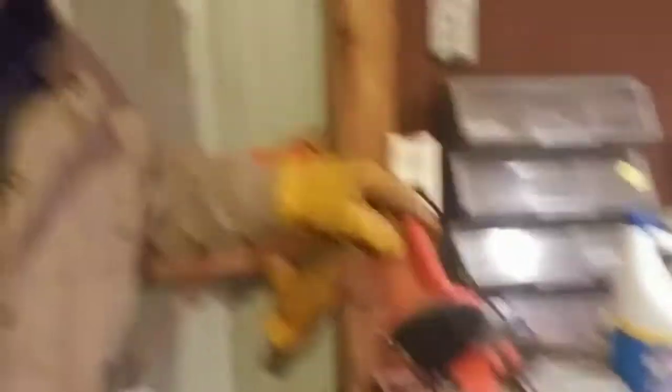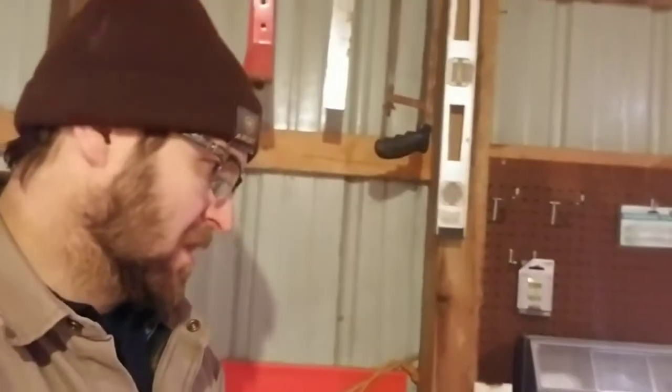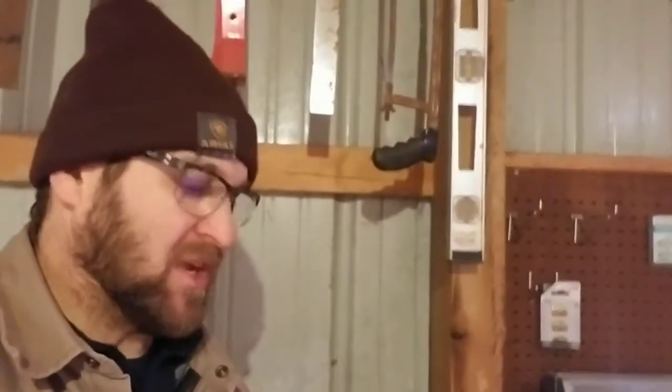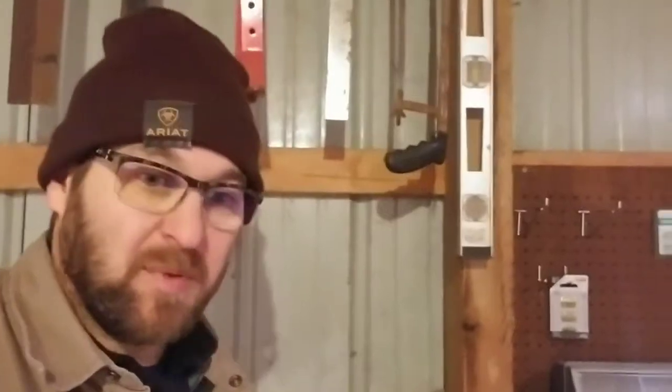Got this little guy at, I think, Forrester's Supply. It's been great for me. It's not a commercial unit — you can't do tons and tons of chains over and over. But it's been great for me. Just got to get some heat, get this chain sharpened.